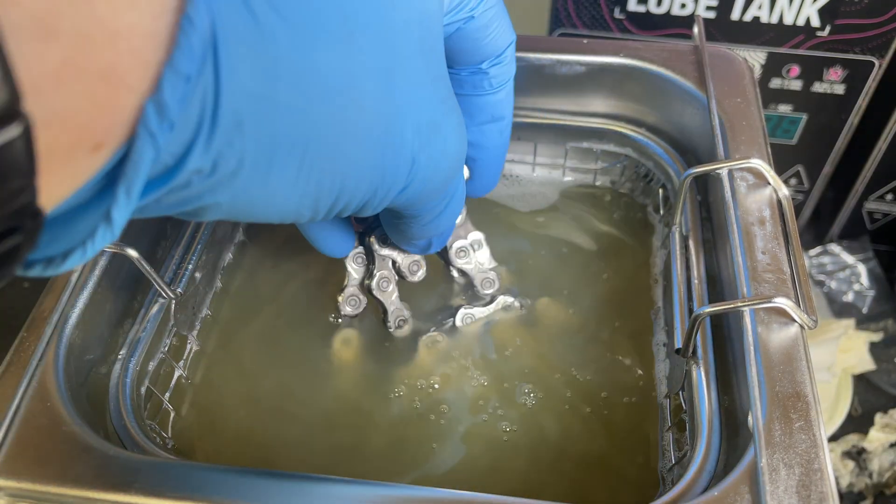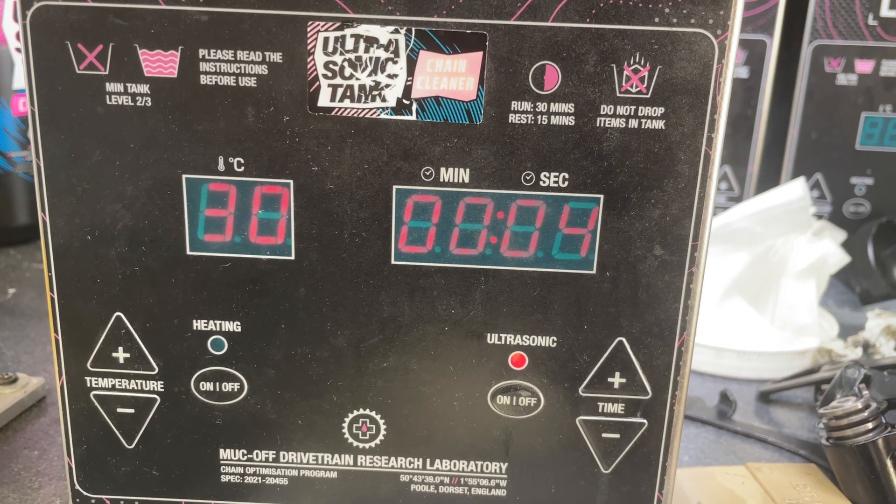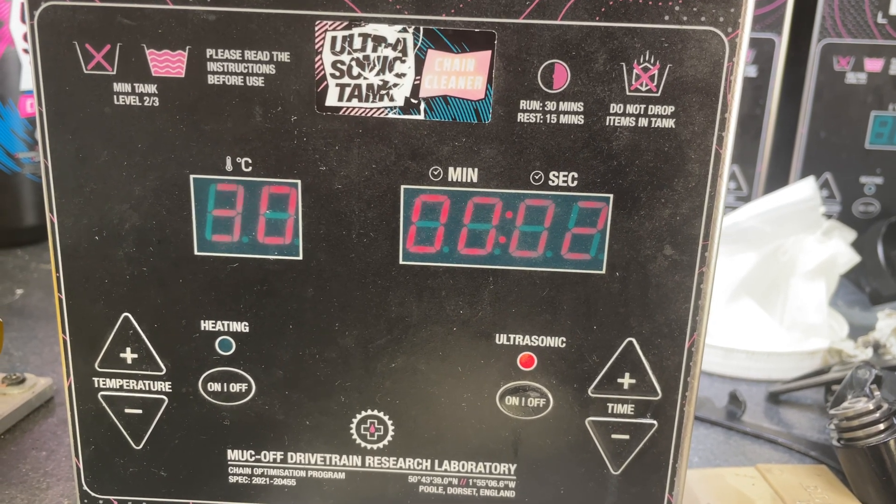We're going to pop the chain in the ultrasonic cleaning fluid and run it for two cycles of 10 minutes at 30 degrees. Between each cycle we're going to turn the chain over.